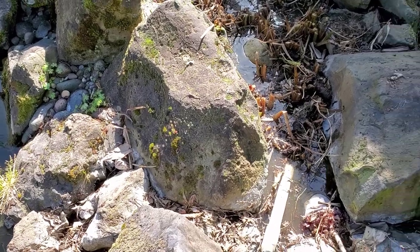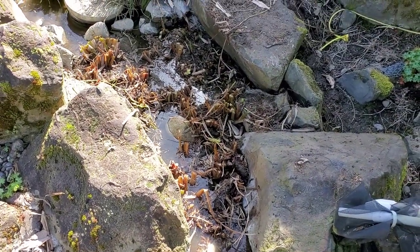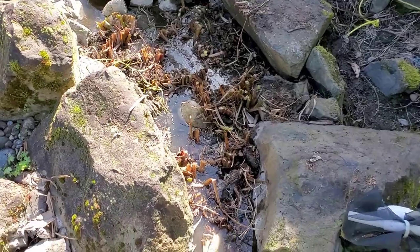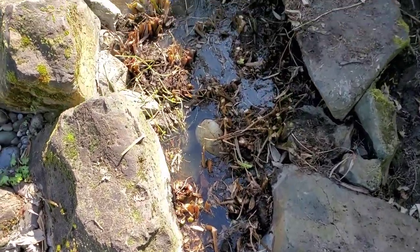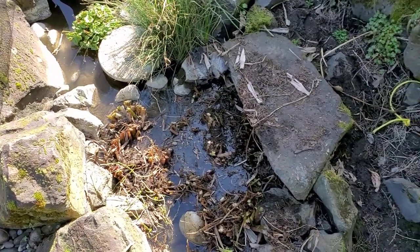After you get everything cut down and your roots trimmed if needed, go ahead and kick your water back on or bring the water level back up. All of the leftovers will float to the top and you can start cleaning them out.